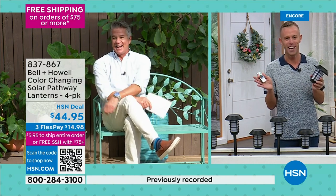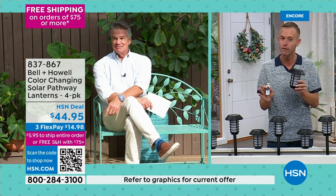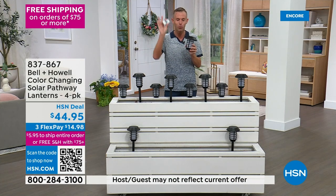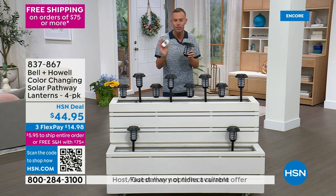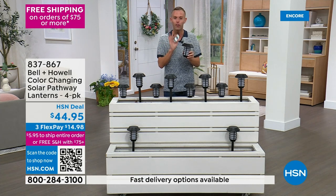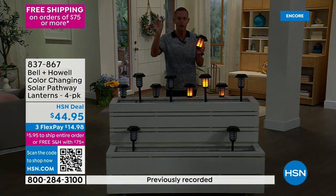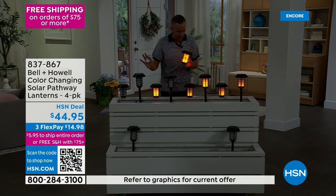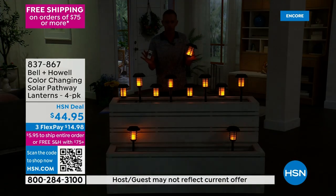Chad is inside because these shine amazingly in the dark. Bell and Howell has been around 115 years. We've never done these pathway lights with a remote and color changing. You have the flicker flame, white, red, green, and color changing — all from dawn to dusk, so when it's dark they automatically come on, and when it's light they automatically go off. And you have the remote control.